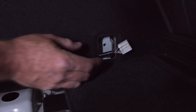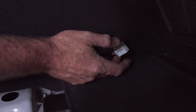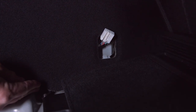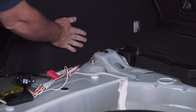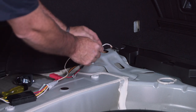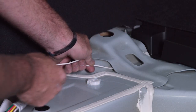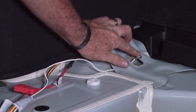We obviously don't want to leave it coming out of the anchor point hole, so we're just going to connect it, push it back down through, and feed it through underneath the paneling here. Now the wiring is nice and tucked behind the paneling. Next step is we're going to take our ground wire and, just to give it a cleaner look, feed it through here and mount it right there.